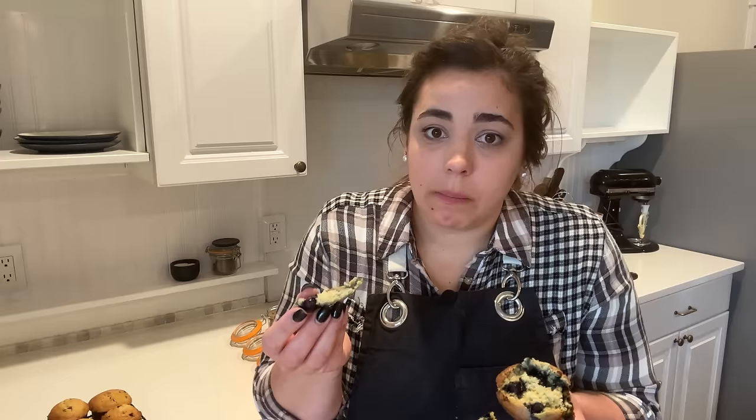One of my blueberry muffins may have broken on the way out and I have not eaten breakfast, so I think I'm going to go sit down and enjoy this blueberry muffin with a cup of coffee. We'll be back to assemble all these meals.